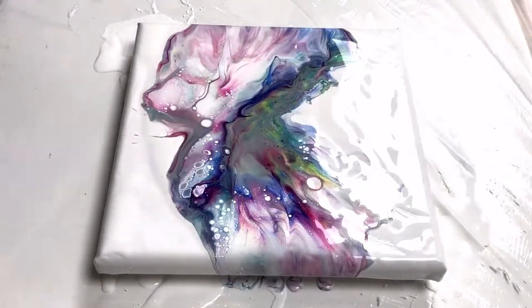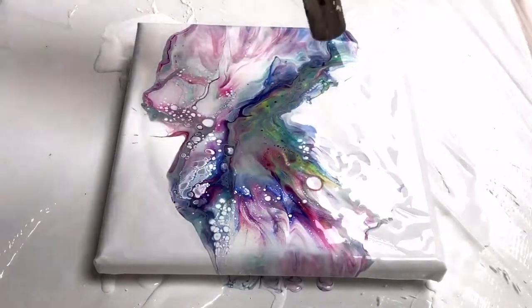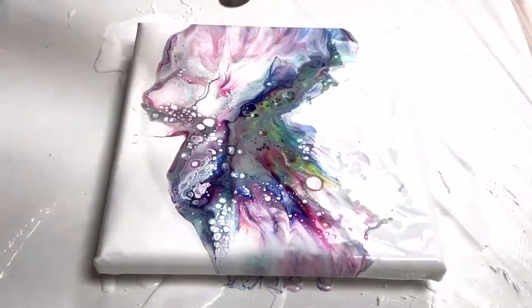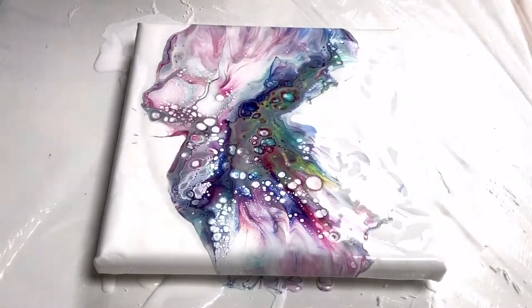And then pour the paint over the top of the colour. Let's get rid of some of the air bubbles as I can see.